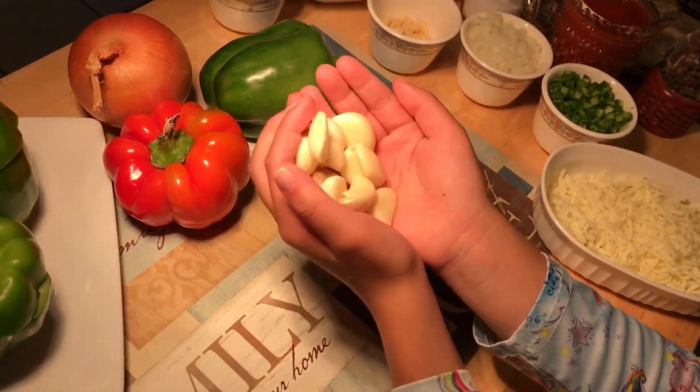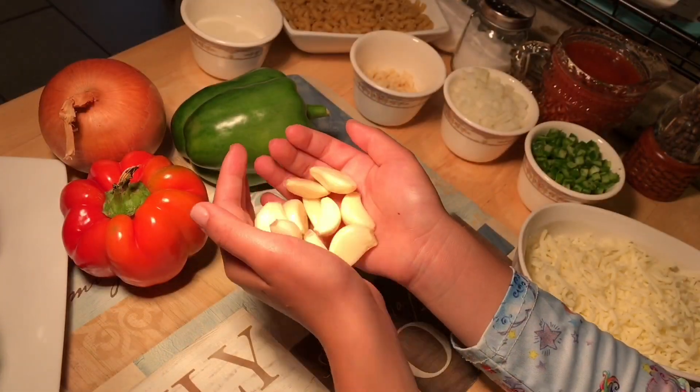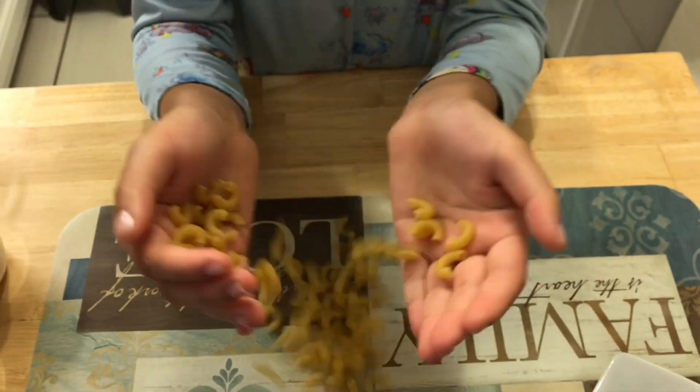Hi everyone, xin chào mọi người. Welcome back to Mama Bear's channel. Today my mommy is going to teach me how to make pasta stuffed pepper.